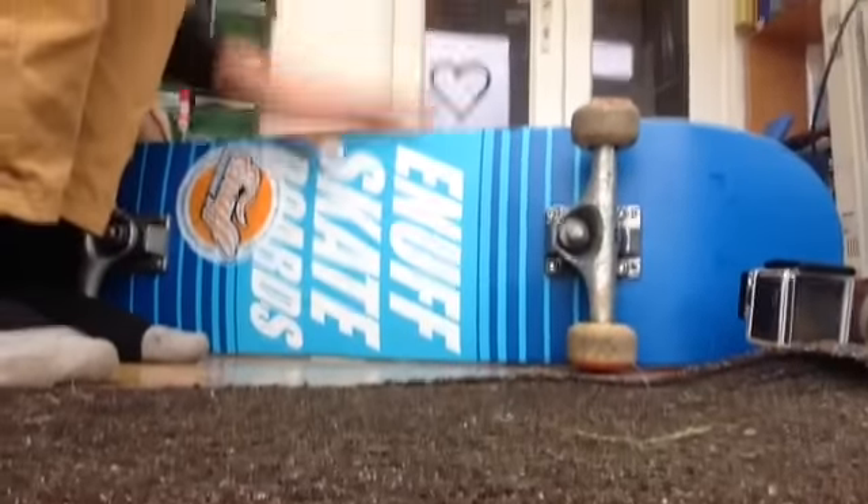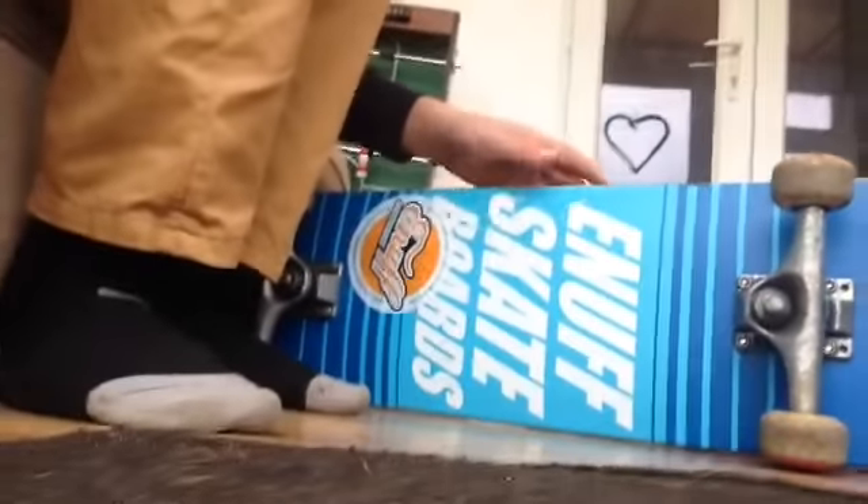And then, of course, we have to have the deck. This is the Enough Blue Doppler deck. And then we've got a camera here, which was also filmed in that video.